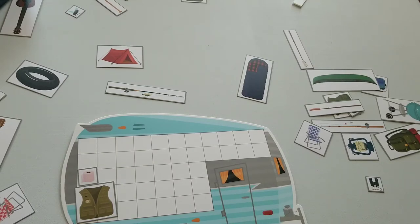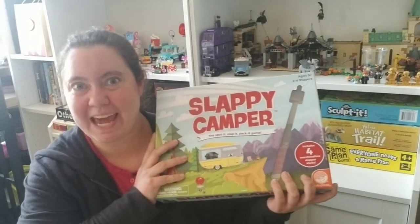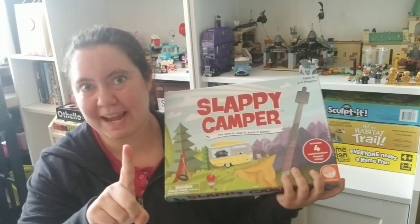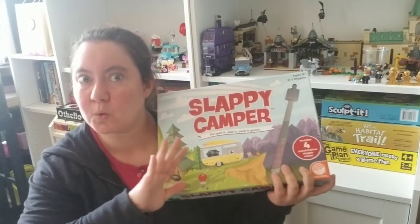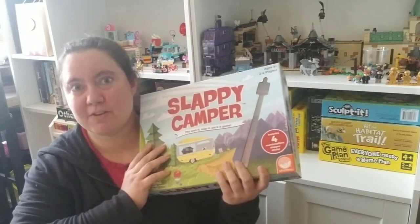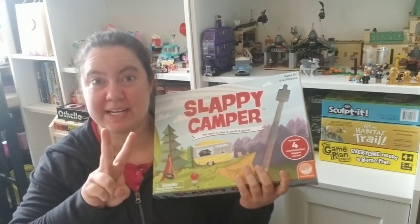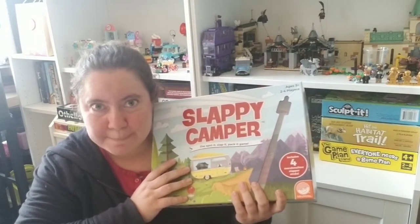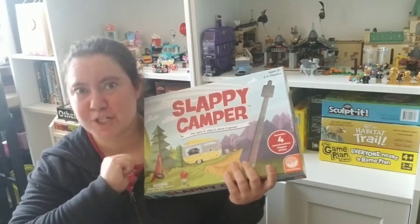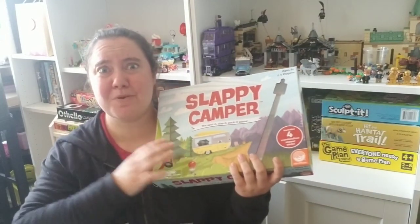So what do I think about Slappy Campy? I'm actually going to do something I've never done on this channel before and give it two ratings. One being I love it, two being you decide, and three being ooh, stay away. I'm giving it two ratings — and the first rating is number one: I love it. Give this video a thumbs up if you agree with me.